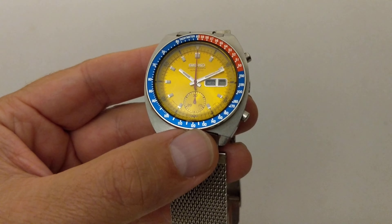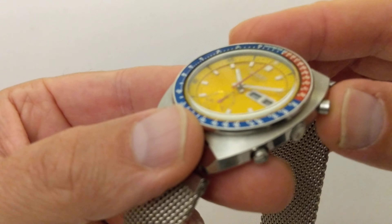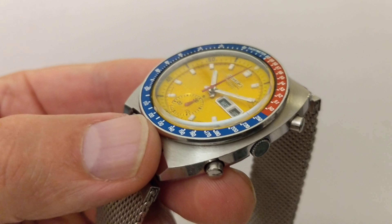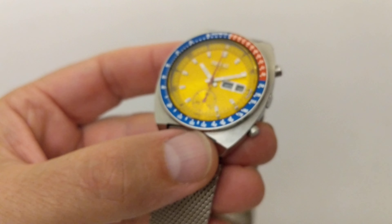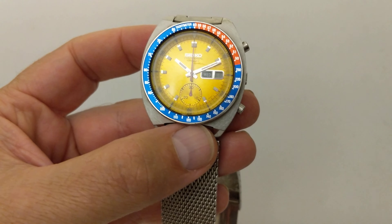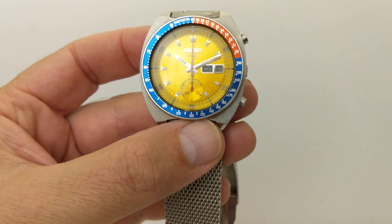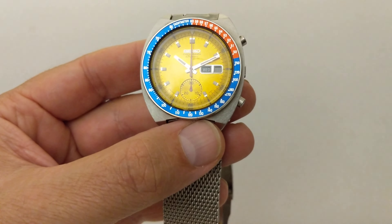At six o'clock there's a little sub-dial — a recessed sub-dial with simple 10, 20, 30 markings on it. And that's the minute counter for the chronograph.